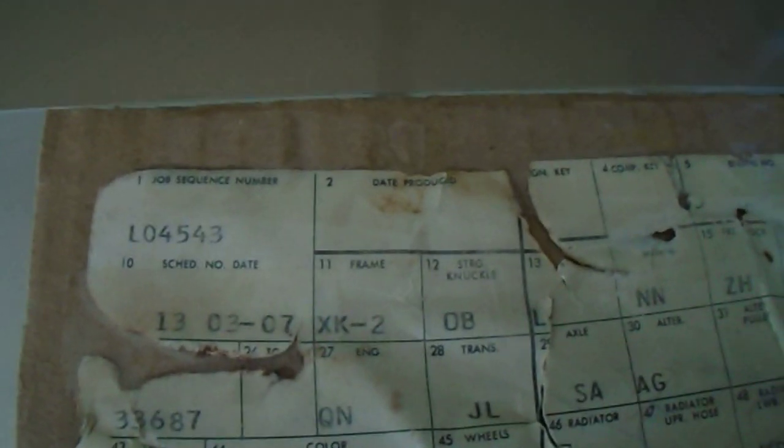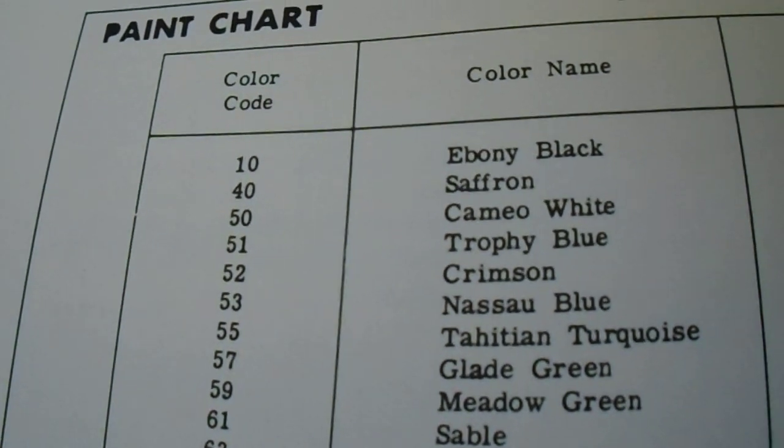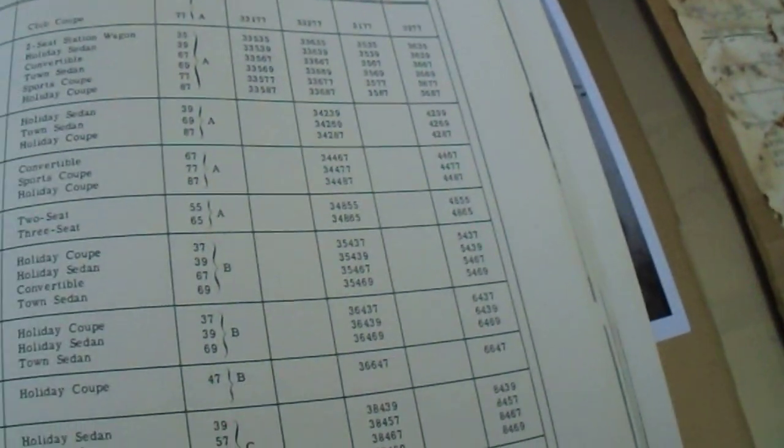I did find the original build sheet, which is pretty cool. The build date is March 7th. Another cool thing is the paint codes — we've got code 50, which is Cameo White. And code 51 under ST — that's because this car had a hood stripe option, and code 51 is Trophy Blue. There's a copy of the data plate right there. Y73 is for the optional hood stripe.